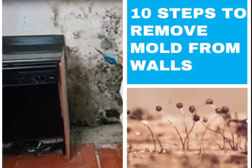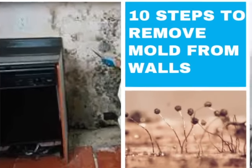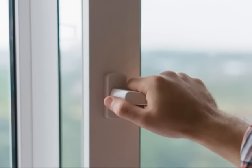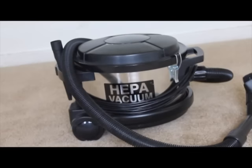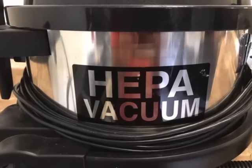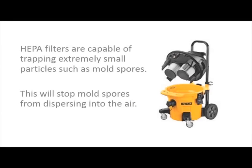Here are 10 simple steps to remove mold from your walls. Number one, open windows to allow ventilation. Number two, use a vacuum cleaner equipped with a HEPA filter to carefully remove any mold spores on the surface of the wall. HEPA filters are capable of trapping extremely small particles such as mold spores. This helps to stop them from dispersing into the air.